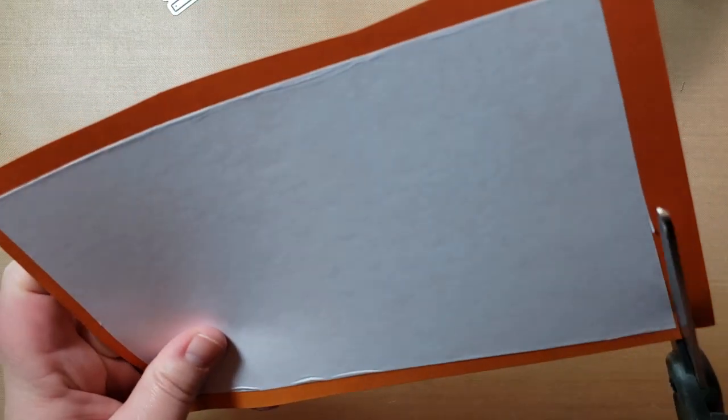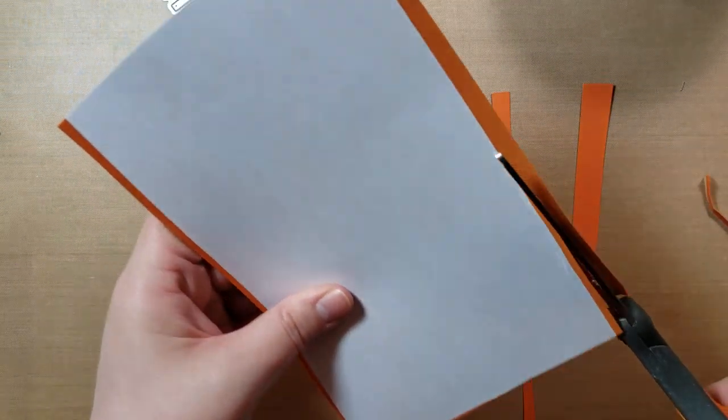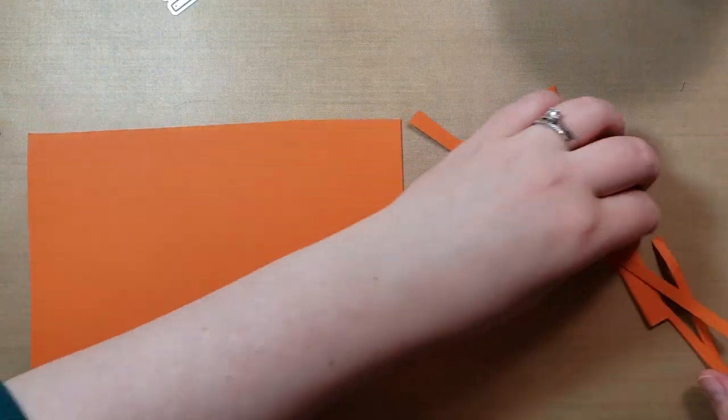I'm going to trim up to the edges so that I know which area I'm using, but we'll probably just aim closer to the middle of this whole sheet. Basically, now I have a big sticker that I can peel the back off of.